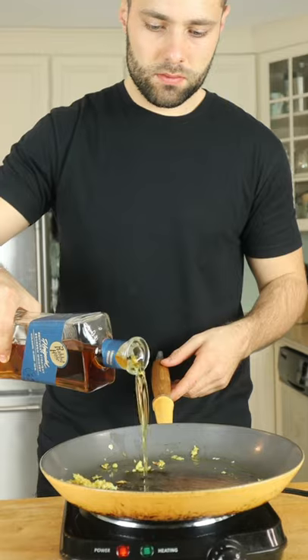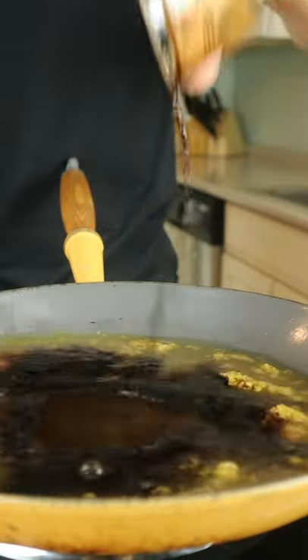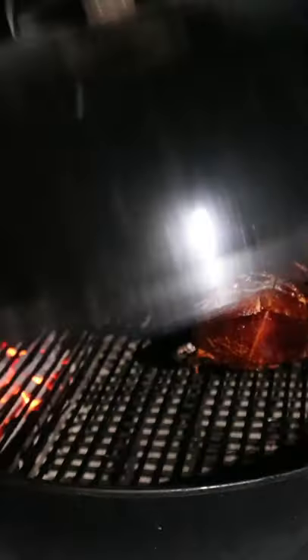We're smoking over applewood, low and slow. Time for a simple glaze: flambe ginger and garlic, apple cider and apple cider vinegar, soy sauce, brown sugar, allspice and cayenne. Paint like you're Picasso.